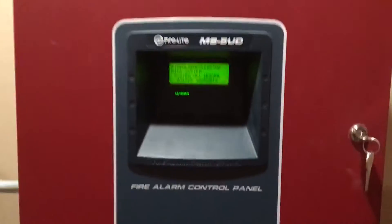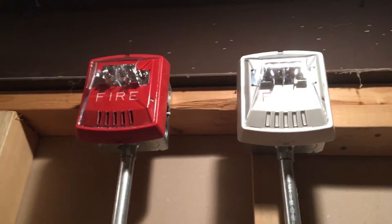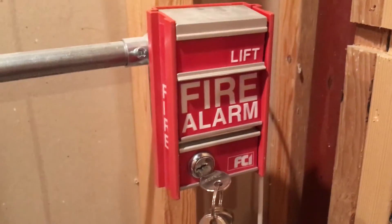Hey guys, welcome to System Test 6. Today we have a few changes in the system, including I put the HSR and STW back up, and changed the pull station for an FCI-MOS2. And we still have the i3.